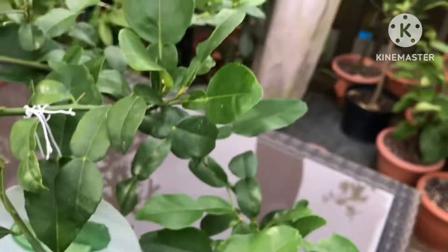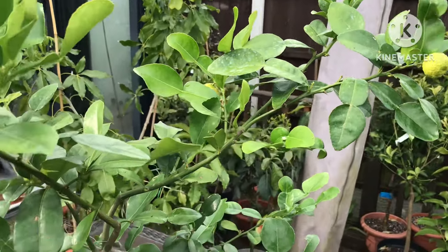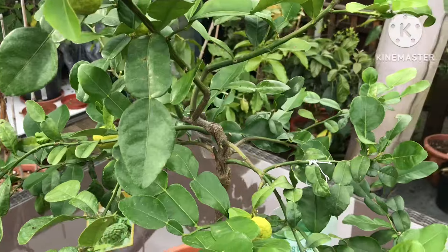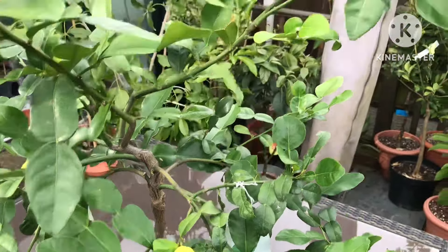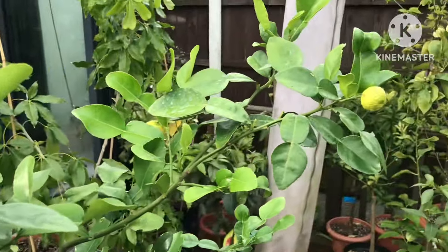I may leave it in the summer house a bit longer because I've got some cooler weather coming up, and they're not quite as hardy as some of the other citrus. But I thought I'd bring it out so I could give it a watering and a good feed.